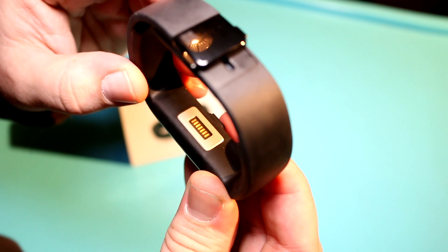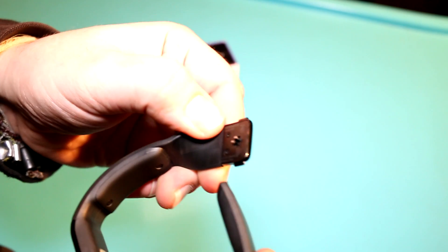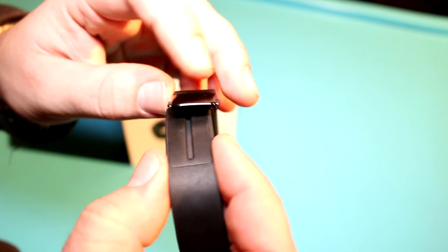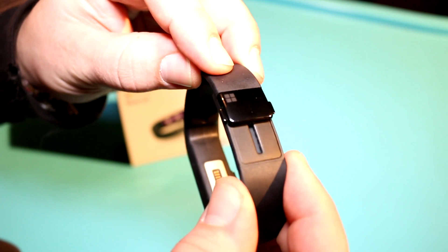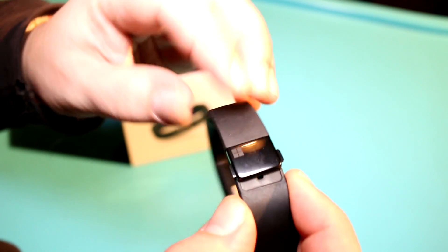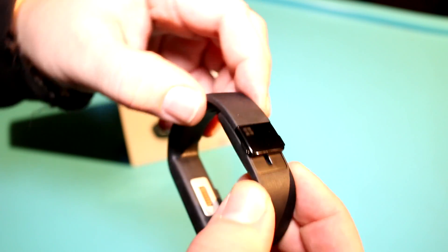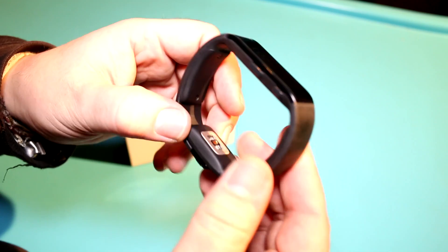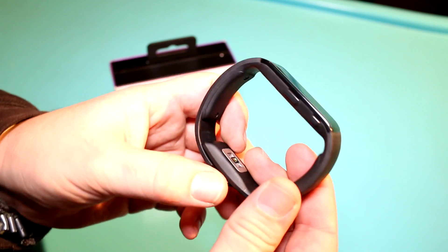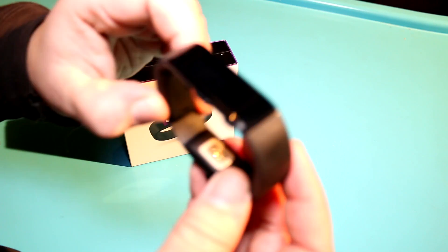On the top — on the bottom of the display — you get the connector for the charging dock. The clasp is pretty interesting: you just unlock it like this, there are two small pins, and you just click them in right here. You can slide it closer together to make it tighter, and to unlock it you just press the two buttons on the side. They're offering three different sizes: small, medium, and large, to fit different arm sizes.